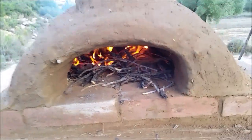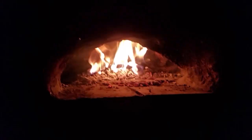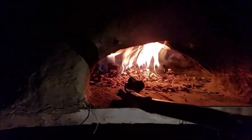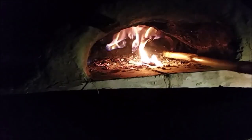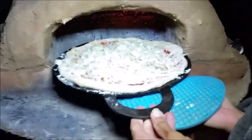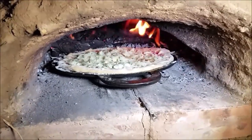Ladies and gentlemen, boys and girls, it's pizza time! We are putting the first pizza in. I'm just going to push back these coals. We're going to have to experiment and see how it goes — this is not an exact science. My first method is to stick the fire to the back, put the pizza in, watch it carefully, and rotate it. There we go — slide it in. Now we just watch it carefully and keep it rotating.